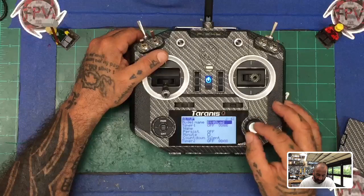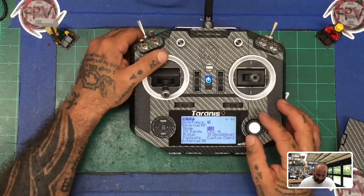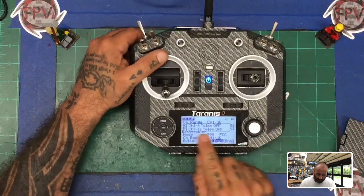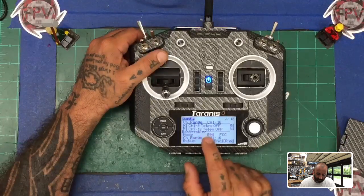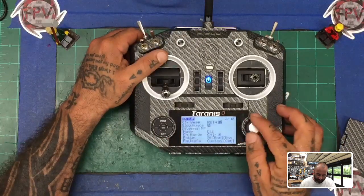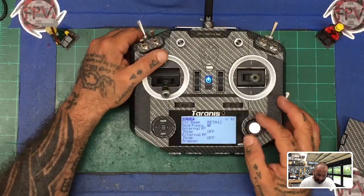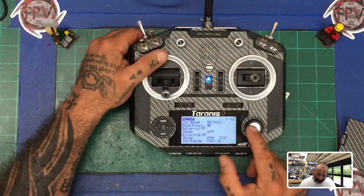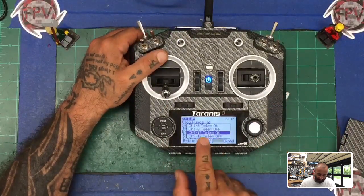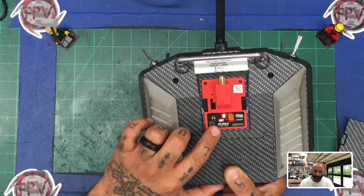One thing you need to note: I turned off the internal module. Even though you can still activate your R9M with the internal on, when you bind you lose your telemetry functions. In order to have telemetry when binding your long-range module, come up and turn off your internal — press your center key, come down — and on your external, set it to R9M FCC. Then go to bind and you'll see your telemetry options. Once you do that, you'll see your power light come on.